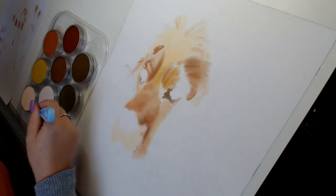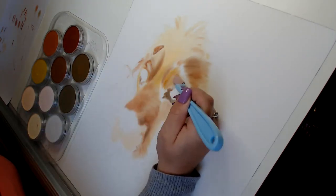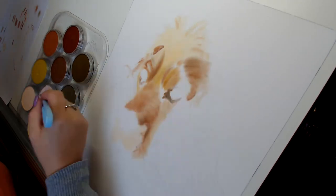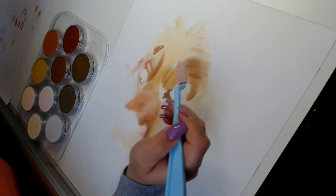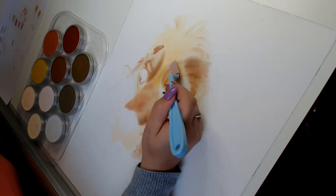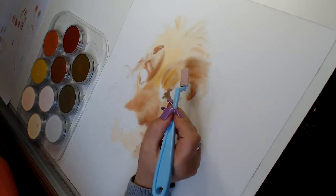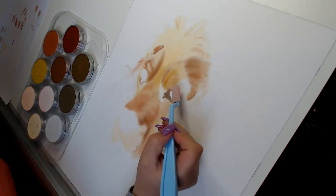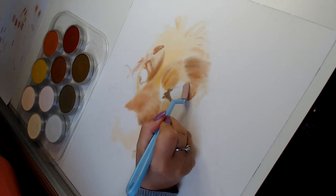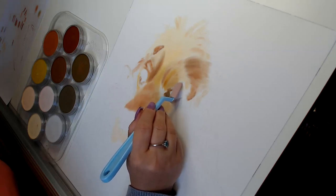We're at 27 minutes now on the filming, so I might call this face done and then we can start again and come back to part two. I'm just so worried the computer is going to die on us — I don't want to take any chances. I'll get this in and then come back and do the white areas I need to do to lighten it.